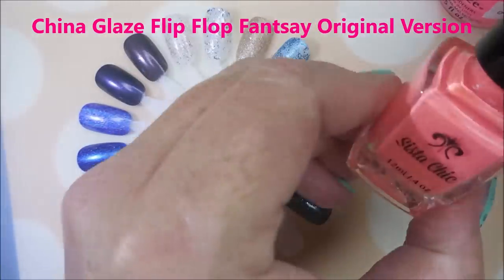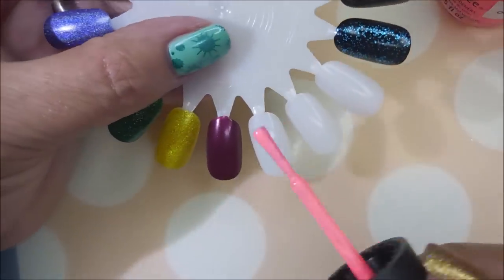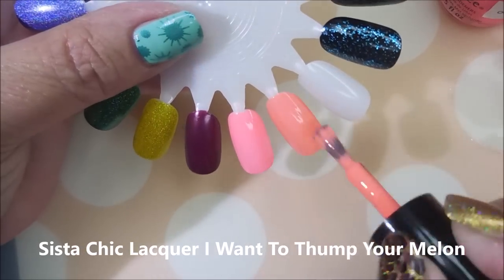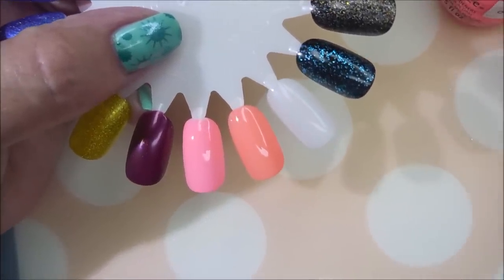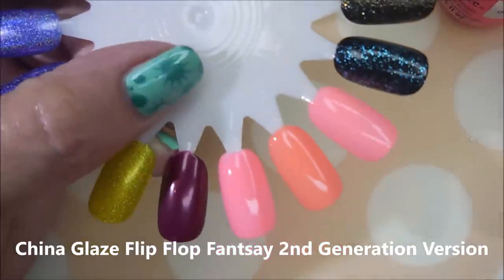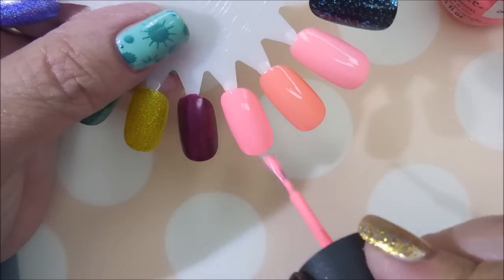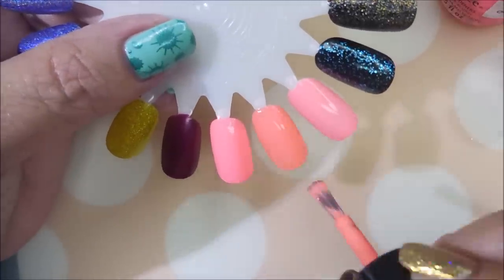As promised, I have China Glaze Flip-Flop Fantasy, Sister Chic's "I Want to Thump Your Melon," and the second-generation version of Flip-Flop Fantasy from China Glaze. This is the original OG Flip-Flop Fantasy going on the nail right now, and then we're putting "I Want to Thump Your Melon" right in the middle. As you can see, Thump Your Melon has more of an orangey peachy pink look to it, but it's so in the same family. This is one I can see a lot of ladies saying is their favorite toe color.